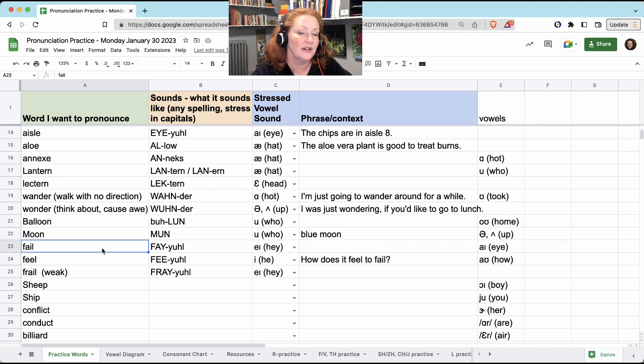'Fail' — the tongue goes very high and slides down. 'Feel' — your tongue is already starting in the very high position: feel. 'How does it feel to fail?' 'Frail' means weak. It's exactly the same as 'fail,' but with an R, so you start with your tongue curled back in the R position: frail.